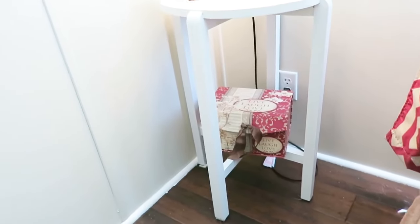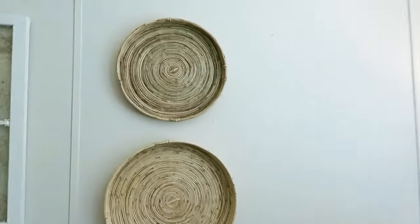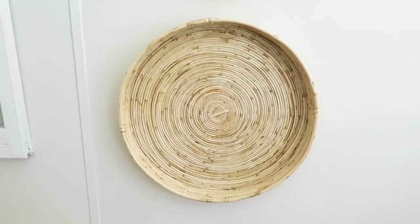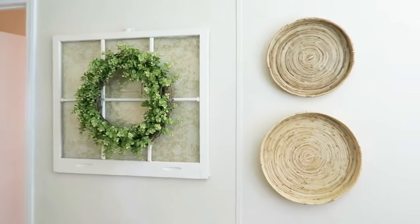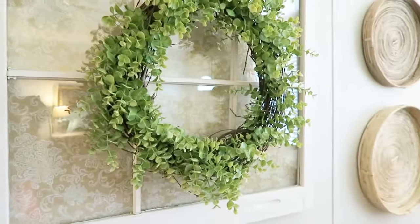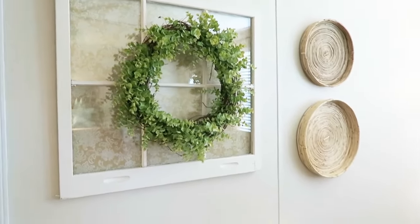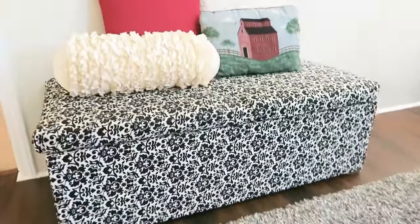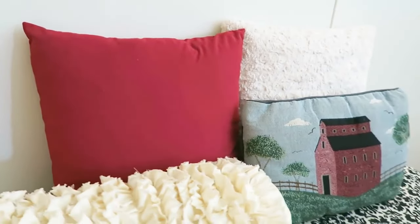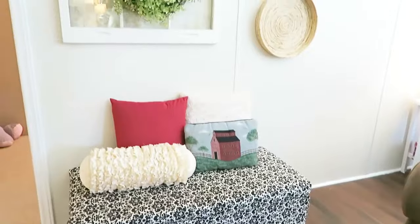Moving over here, I picked up the baskets from Hobby Lobby. Y'all might have seen those in my Hobby Lobby haul — I love how one is kind of dark and the other is a lighter color, it just adds some character. My husband is from Charleston, so I felt like it gave it that Charleston feel. This window came from an antique store and I just put some fabric behind there — got the fabric from Walmart. I won this wreath from an Instagram page, I think it's called Market123 or something like that. This bench is a hand-me-down, kind of like a family heirloom. The ruffle pillow came from Ross and the red pillow came from Walmart for about $5. The white pillow also came from Walmart. The house pillow I got at the thrift store.